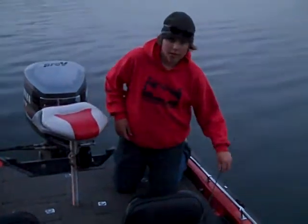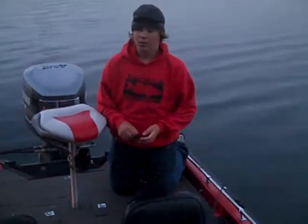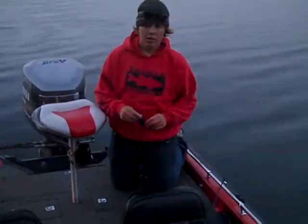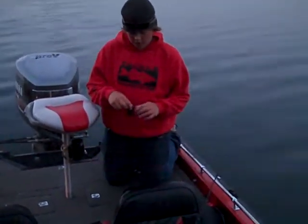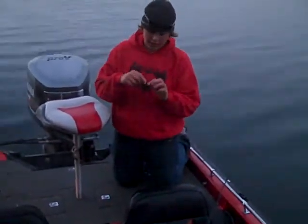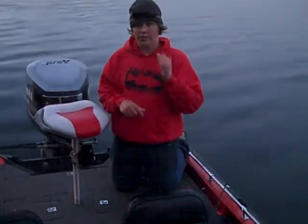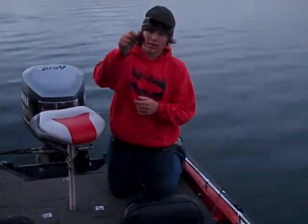Hey everybody, it's Colby Pearson down here at Local Lake. We've just been pitching jigs. We're throwing the big bass baits, 3/8-ounce jigs. It's a custom hand-tied jig, some of the best hand-tied skirts you can get. All the skirts are really well-secured. They got nice rattles on them — it's a really slick-looking jig.